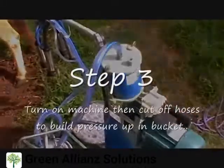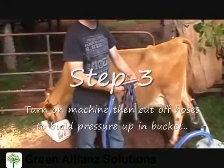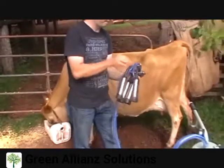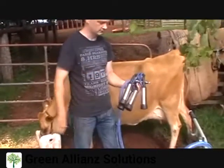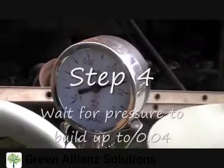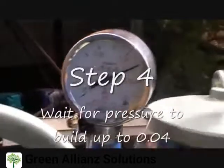Step 3. Turn the machine on and cut off the hoses to build up pressure in the bucket. It is most important to make sure that air can't escape through the hoses or pressure will not build up. Step 4. Watch the pressure gauge. When it reaches 0.04, you are ready to go.